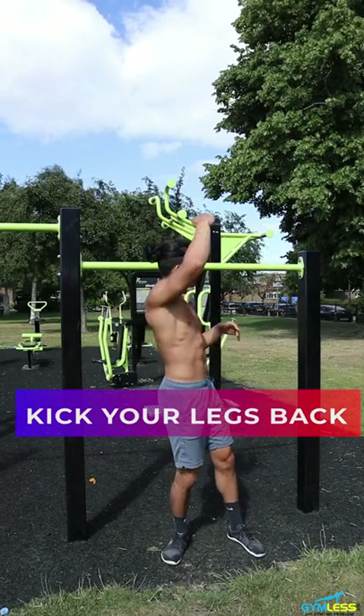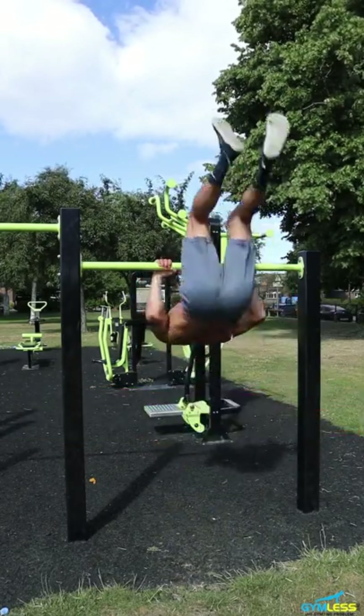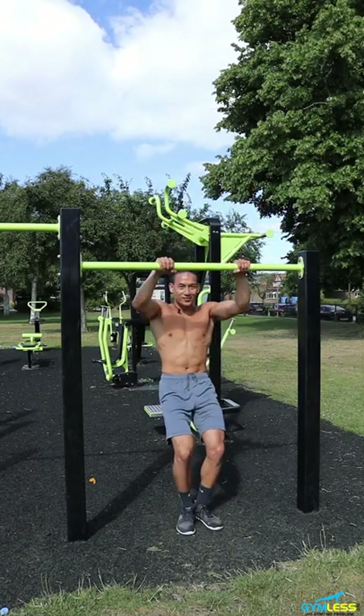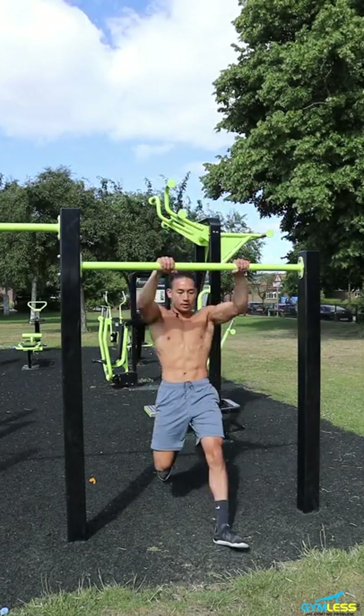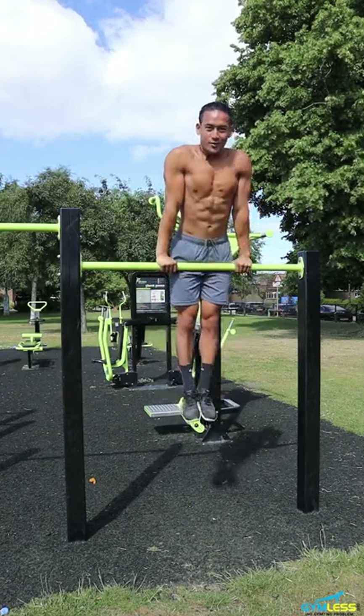So the final step is to combine step one and step two, and then kick your legs back towards the ground. So we're going to swing, hips, kick your legs back, and come over. Let's do that again — hips, kick, and we're going to the top of the bar. Hooray!